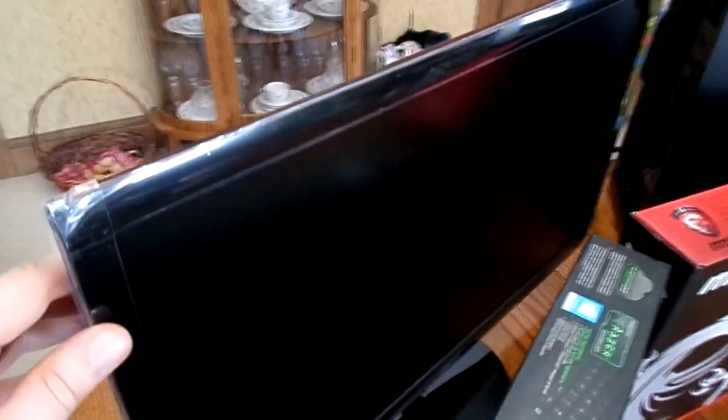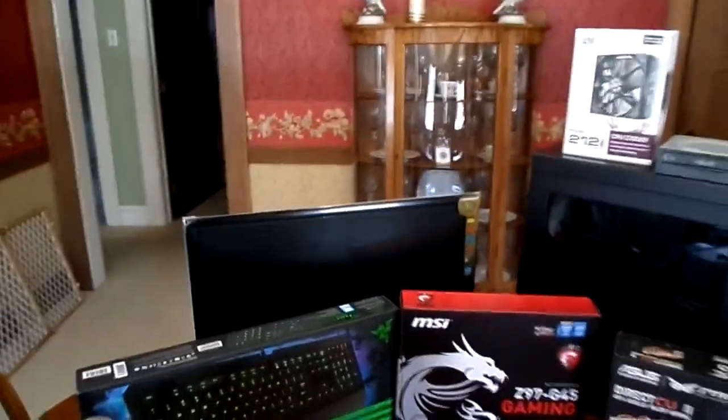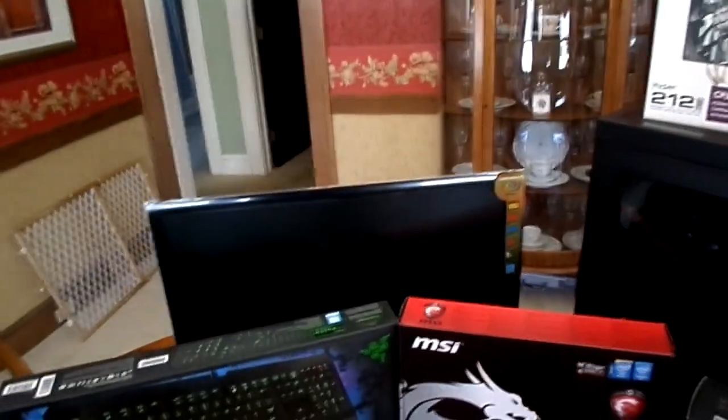We got the monitor here — it's a 24-inch Asus monitor. Let me come around the back here. You can see the connections: we got HDMI, DVI, VGA, and something else I'm not quite sure what that is. So yeah, that's the 24-inch monitor. The one I have right now is a Samsung 23.5-inch, so I might be able to do a dual monitor setup, but we'll just have to wait and see.